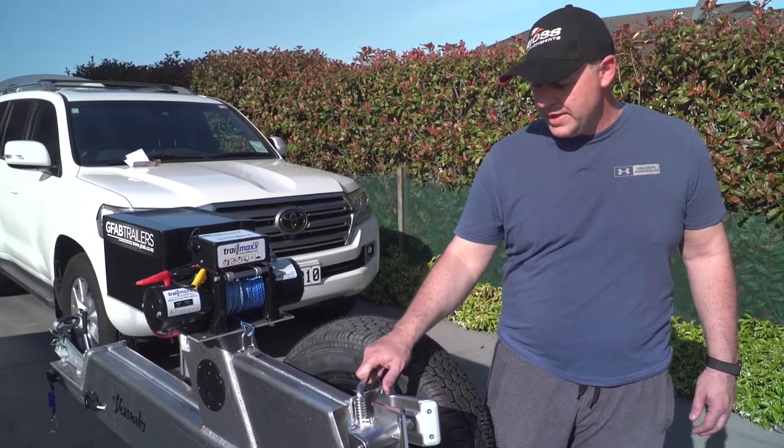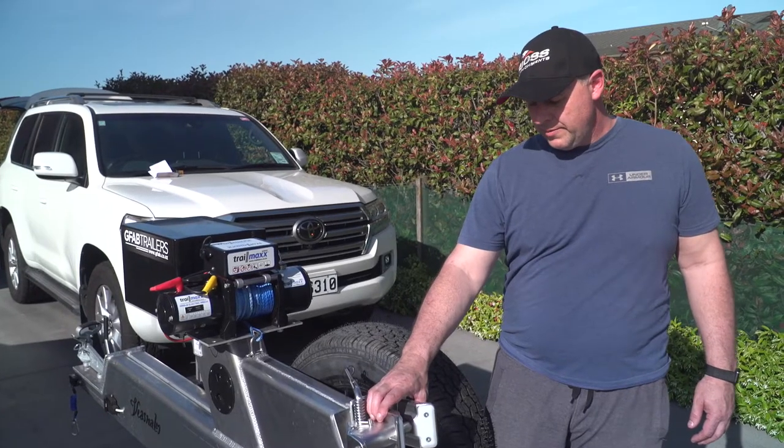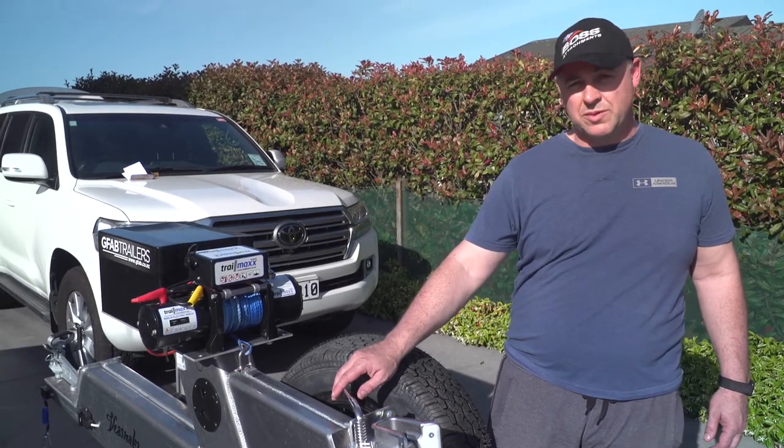I've got a really easy and durable system here which allows me to have a fair degree of peace of mind on anchoring my boat to the trailer, as well as ease of use when I'm launching and retrieving.